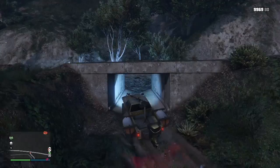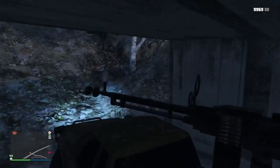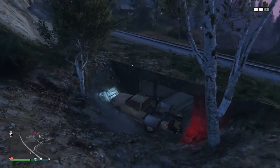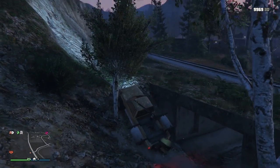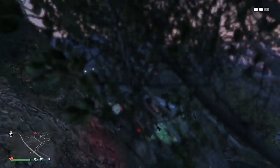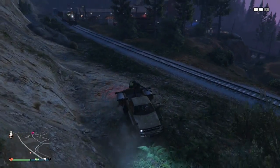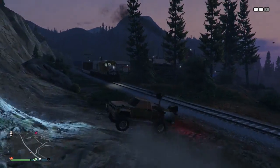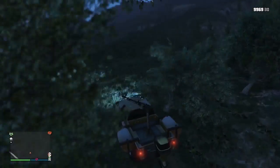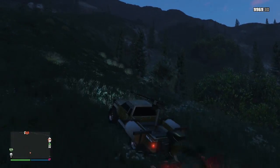It definitely can't fit in all the places that the Blazer could fit. The Blazer easily made it up there — this thing is kinda struggling. I don't think it's gonna make it; it's gonna have to find other ways. And a train comes at the exact same time. Blazer: one. But other than that, let's climb this hill.